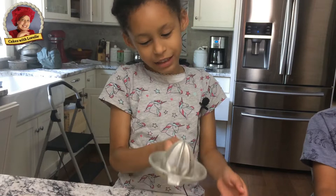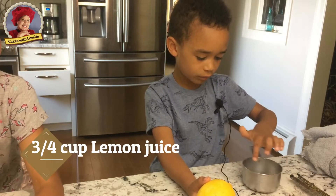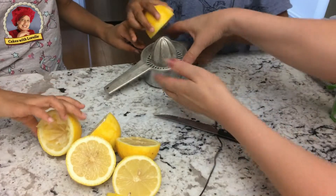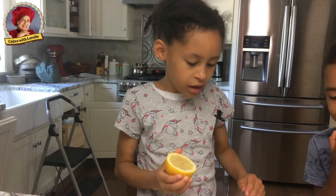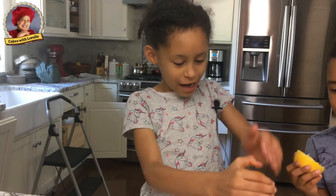This is a lemon juicer. We're gonna need three-quarters of a cup. We're gonna cut the lemon. I'm juicing the lemon. If you don't have a lemon juicer, you can just squeeze it by hand.